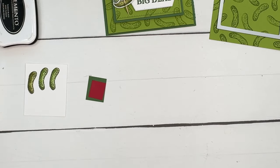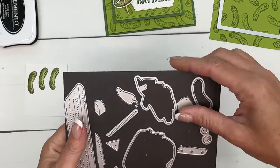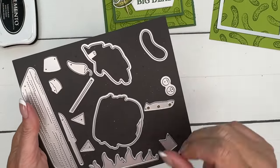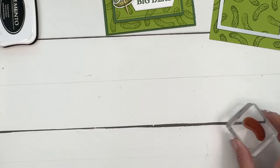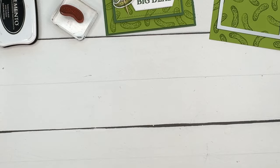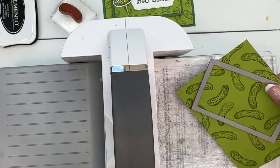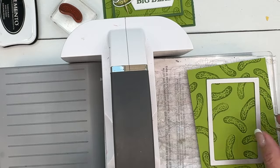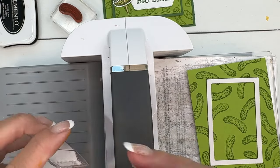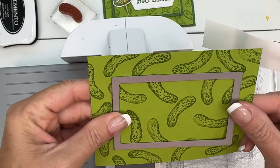We've got a lot of fun little accessory dies here — we've got a knife, fire, even a condiment for ketchup or mustard, jalapeño — but we're going to use the olive, and I'm going to cut it out of both Real Red and Garden Green and piece it together. I don't think we can do all of this at one time, so I'm going to use a piece of Post-it tape because I don't want this to slip. I'll start with our pickle background and get it as centered as I can.